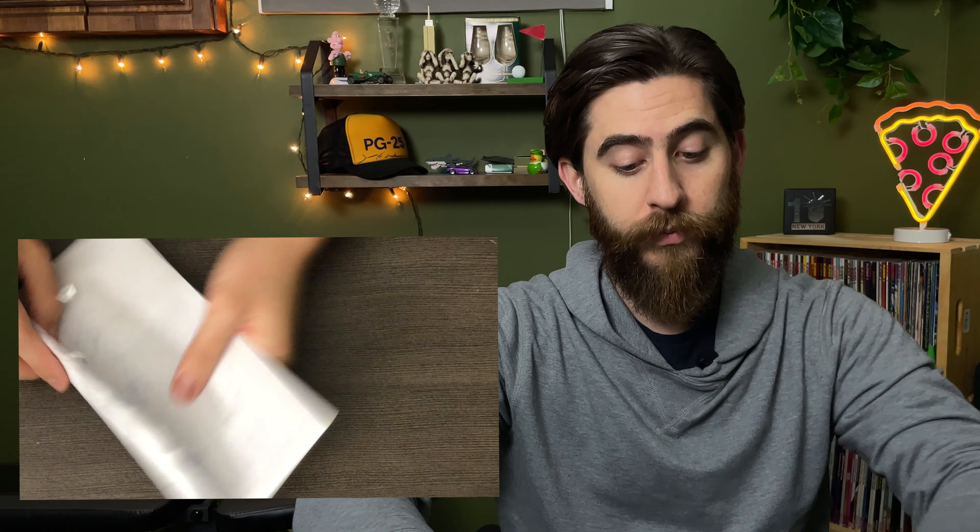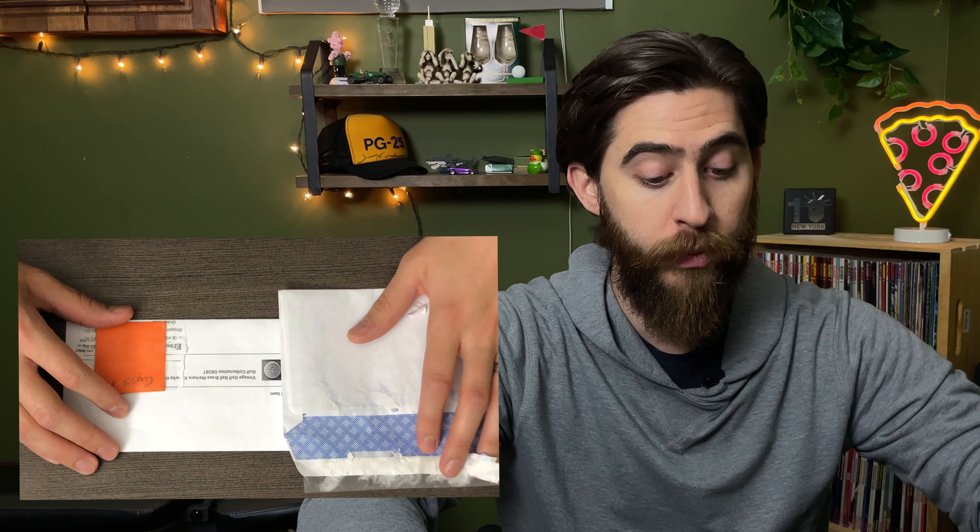This next one I got also from Etsy. The name of the shop is Hill Home Treasures on Etsy — I'll link it as well. It says it's a one-of-a-kind vintage golf ball marker, and it is also brass. If we take it off and empty it out, you can see this one is smaller, probably about the size of a dime. I think what I may do is polish it up, and I'm going to give this one away as well. So now we've got two giveaways in this video.